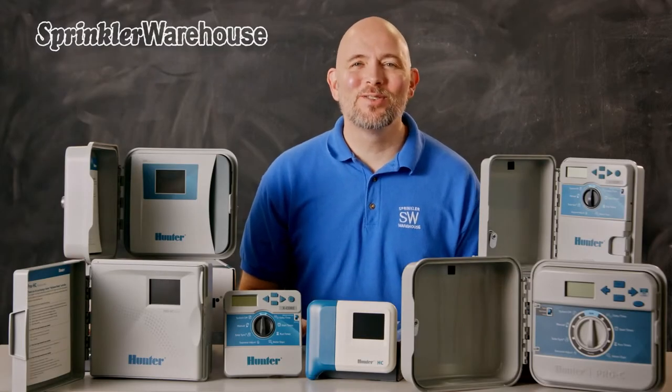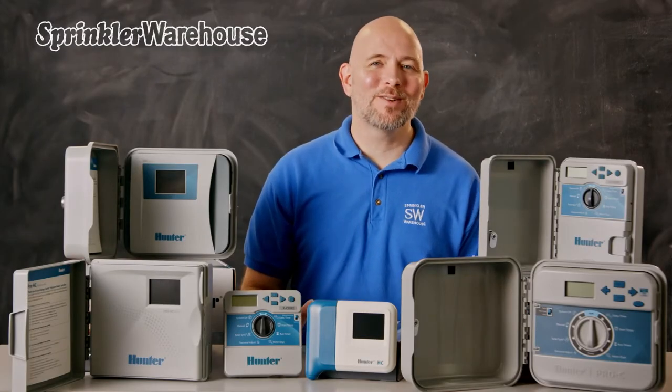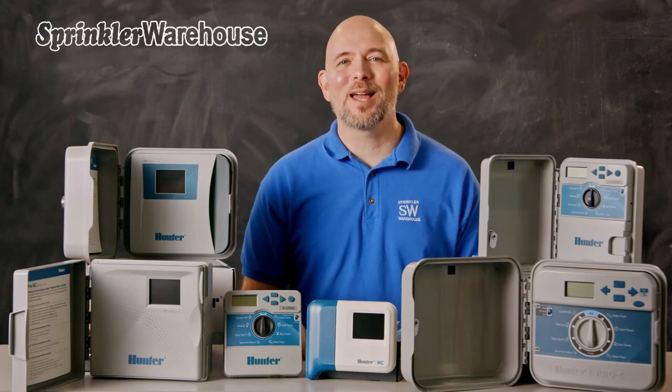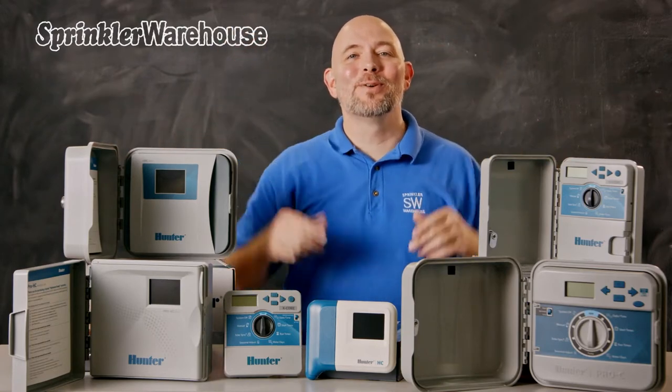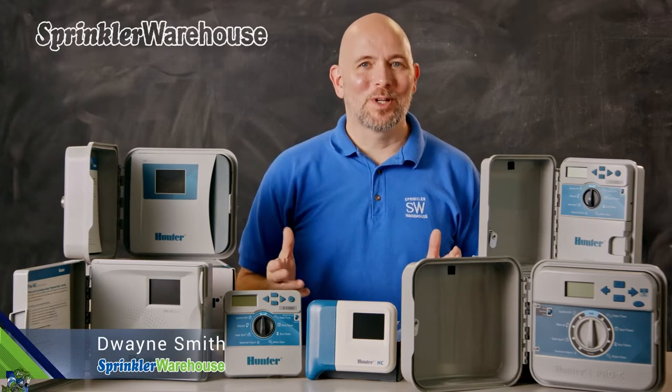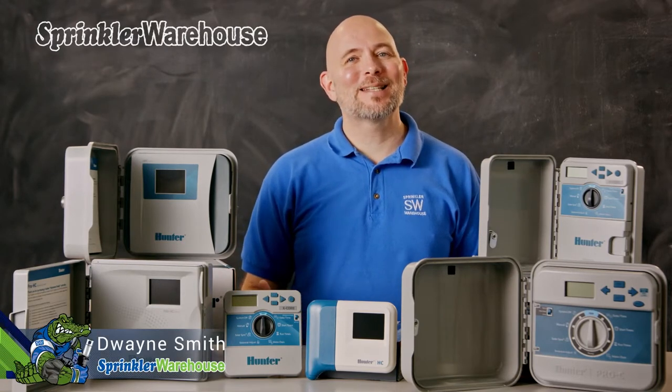Hunter has a lot of controllers to choose from, so in this video we're going to break down your choices for residential and light commercial controllers so you can decide which one's right for you. I'm Dwayne Smith, your Sprinkler Warehouse product specialist. Let's get started.